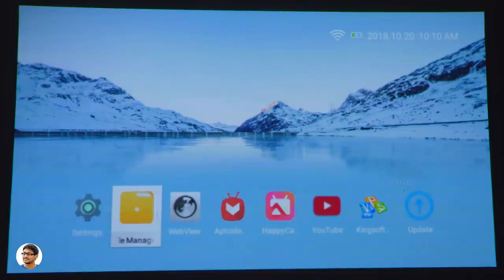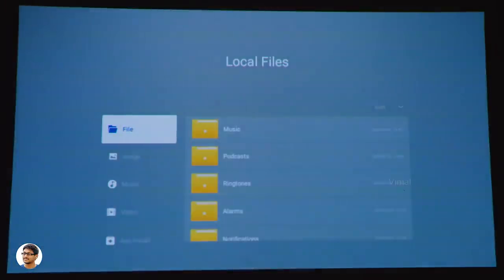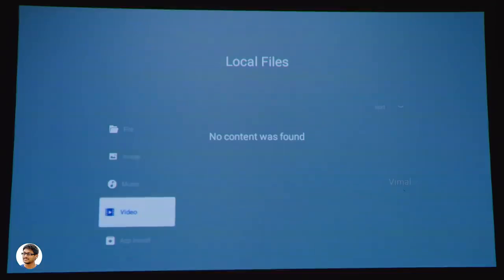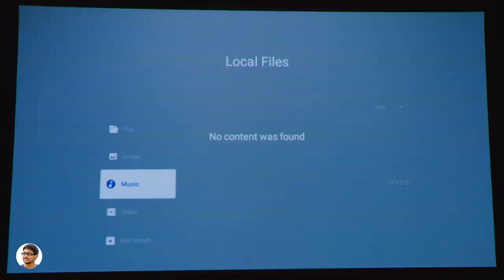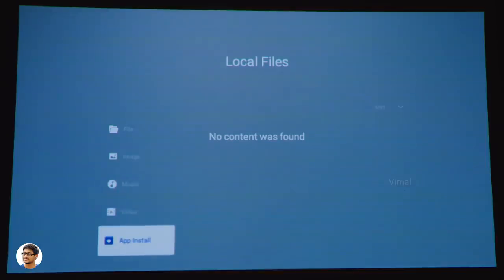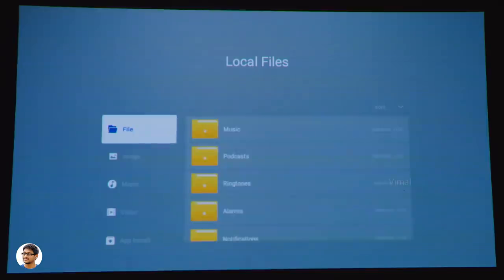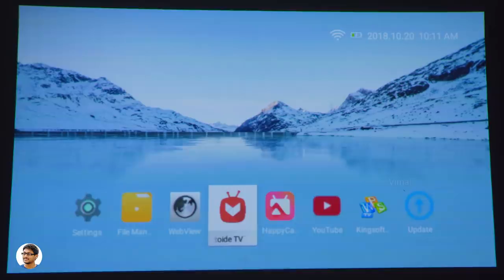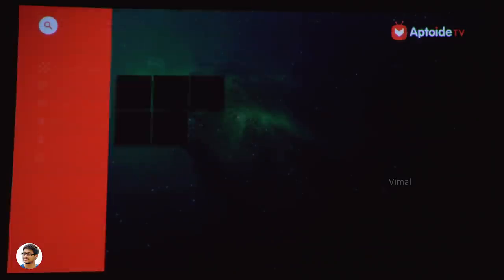The file manager app is clean and organized, and you can use it to install third-party APK files on the projector. I'm not sure if you can install Google Play Store and Play Services, but I'll try and keep you updated on my Twitter. There's also a built-in Android web browser.